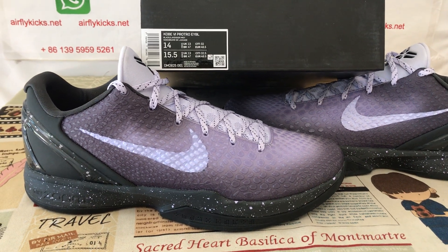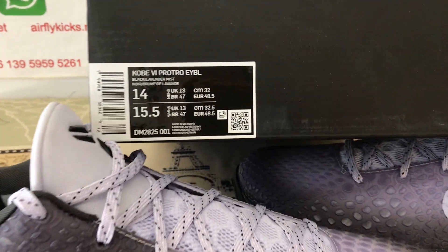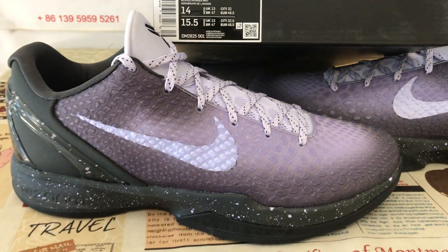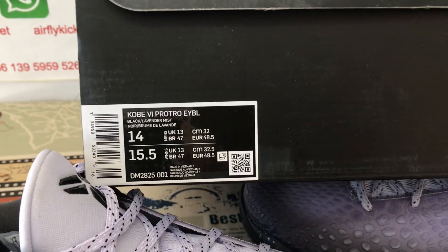Hello friends, today let me show you the Nike Kobe 6 Abel, size 14 in S2 beige. Very big shoes, you can see. Size 14.